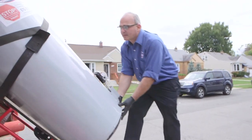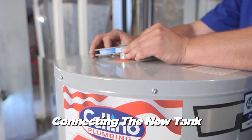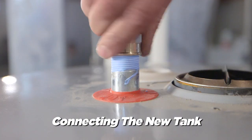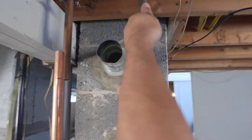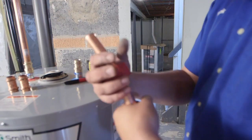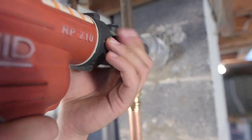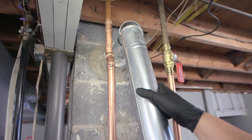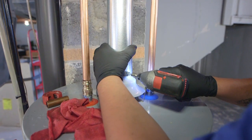Now we're bringing the new tank downstairs. We make sure that the flue is taking the exhaust up through the chimney so that we don't have any carbon dioxide problems.